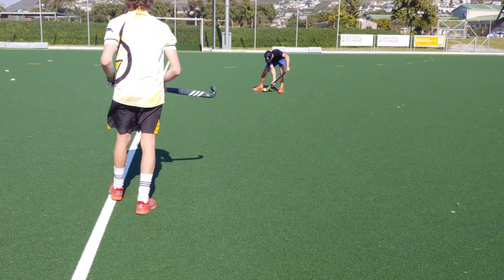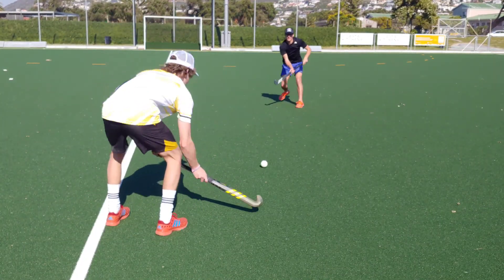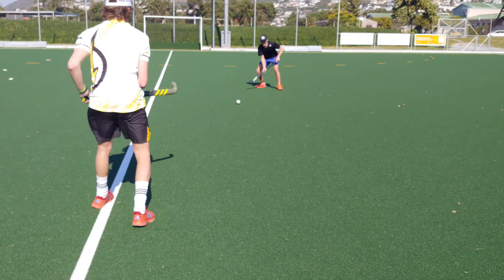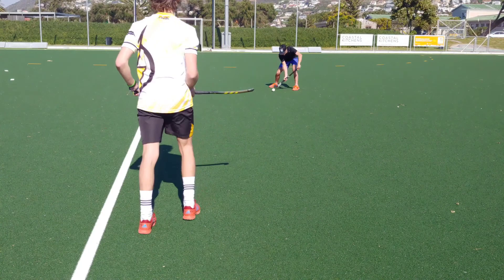Passing and receiving: both sticks performed well when it came to passing. The bow that both sticks feature makes passing very easy and gives you great control. Personally, I didn't notice a difference in the amount of power I was able to use in my passes between the two sticks, even though one has more carbon than the other.